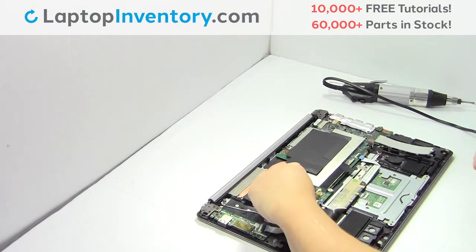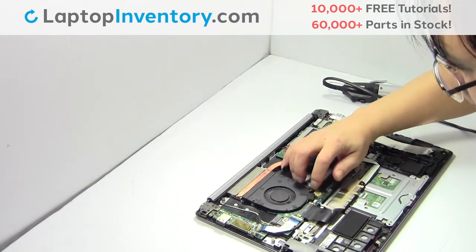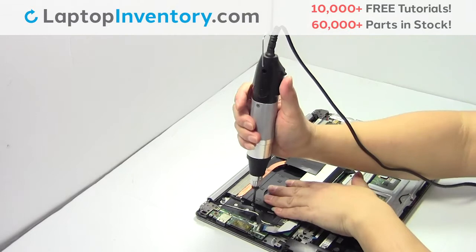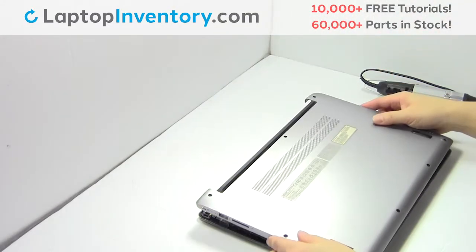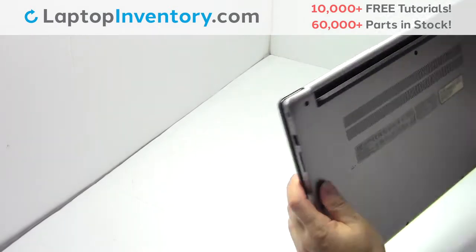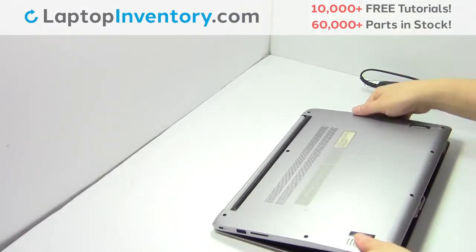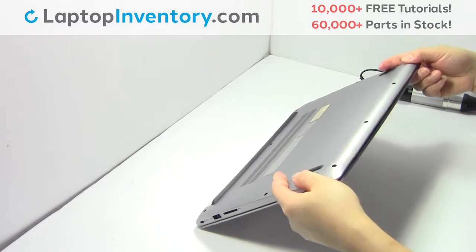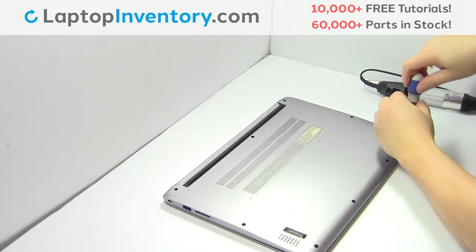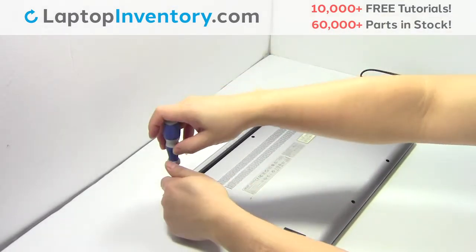We will now install your new laptop fan. Place the screws back in.